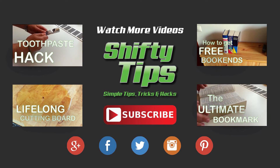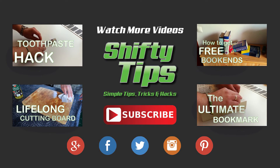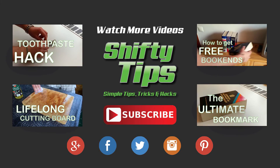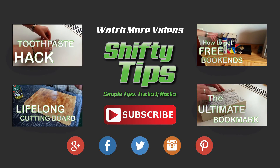If you like this video, you might be interested in some other stuff. Click to watch these awesome tips as well. If you don't want to miss our new videos every Thursday, subscribe to our YouTube channel. Thanks for watching and see you next time.